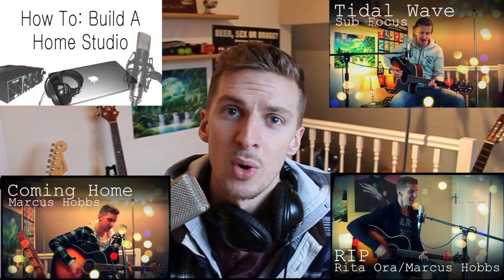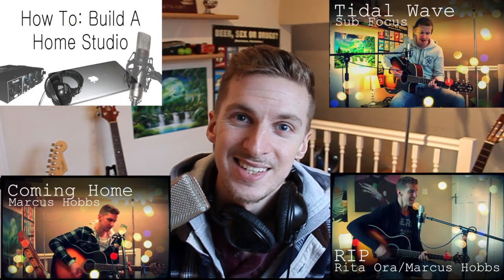I hope this video helped. If it did, please hit the like button because it helps me. Subscribe for all my new videos, or check out some older music videos to see examples of what we've been covering in this video.